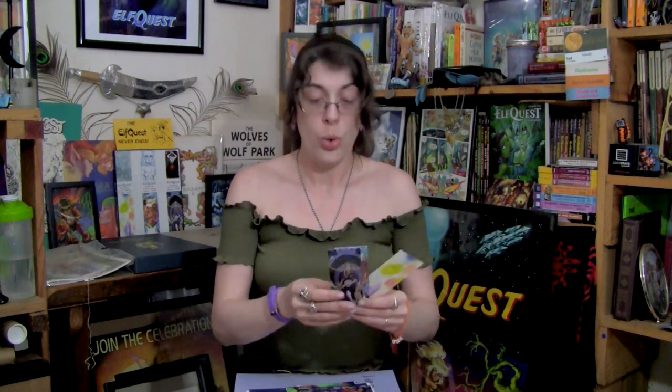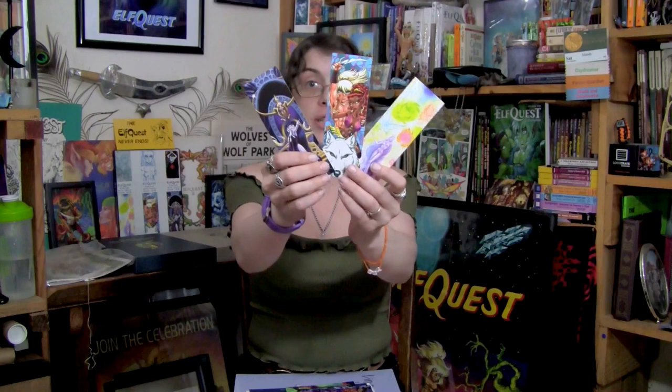Here are the Kickstarter goodies. First of all, we have bookmarks — really, really beautiful double-sided bookmarks. Absolutely gorgeous.